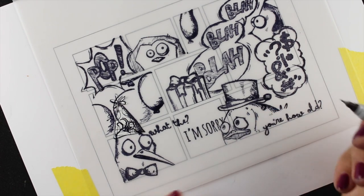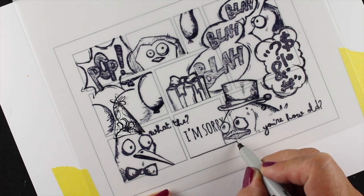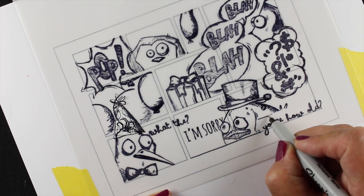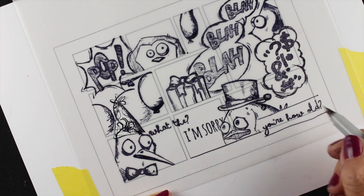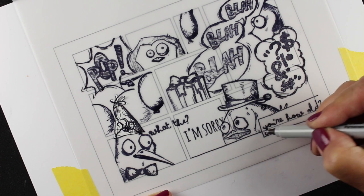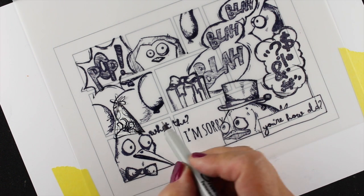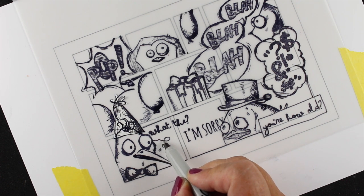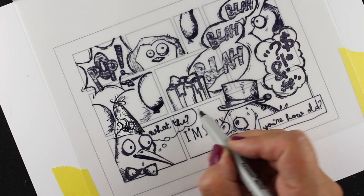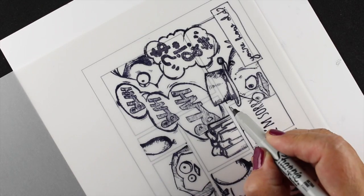The next step is adding all the boxes. If you're going to print it out and stamp all images within the boxes you don't have to do this part, but I'm going to draw mine in — not using a ruler, just eyeballing it and making some wonky lines. I wanted to take this first pass at getting the lines drawn so I can do my coloring, then come back and add detail. I'm adding a little thought bubble here because the main sentiment — 'What? I'm sorry, you're how old?' — is the key message, so these three parts are the main sentiment on the card.